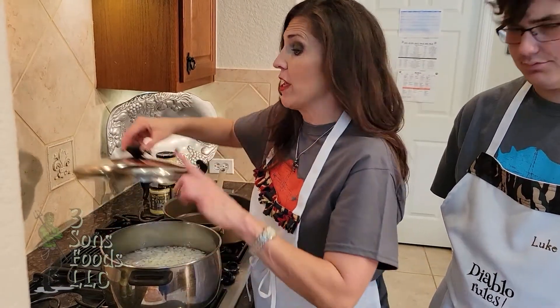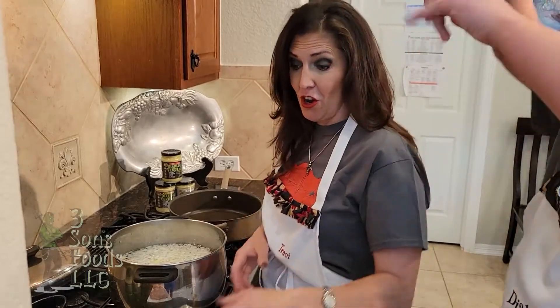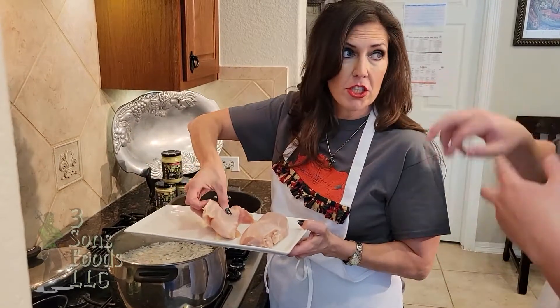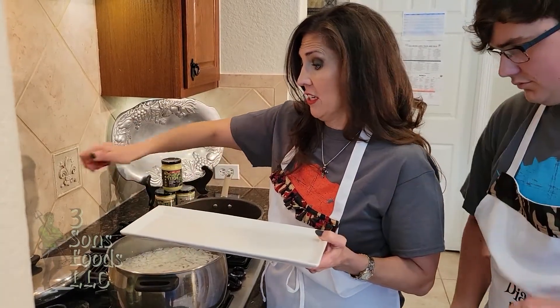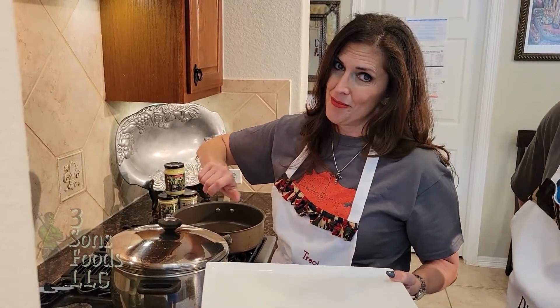Our water's boiling. We've put in there half of the onions, half of the salt, and half of the garlic. Now we're going to drop in our three chicken breasts — two pounds of chicken breast. That's going to boil, and it's going to be awesome. When it's done, we're going to teach you how to shred it up. We'll be right back.